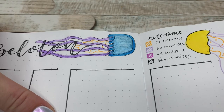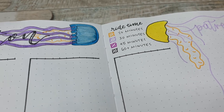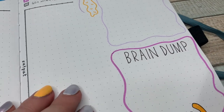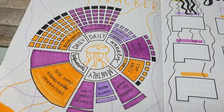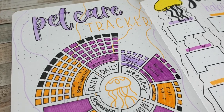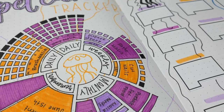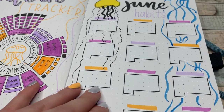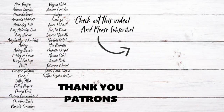Thank you so much to everyone, and especially to my patrons for suggesting this theme — I really appreciate all of you. If you are interested, I am having an early release over on Patreon — all you have to do is be a dollar member and you get early access to all of the new releases going up in June. Thank you to all the patrons listed here — I appreciate you all so much.